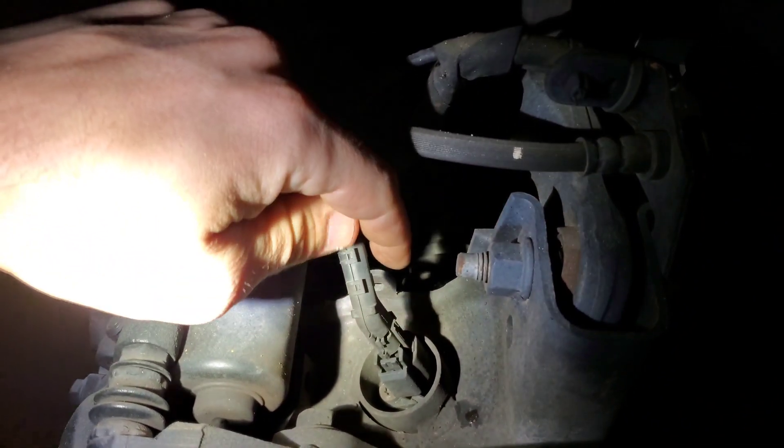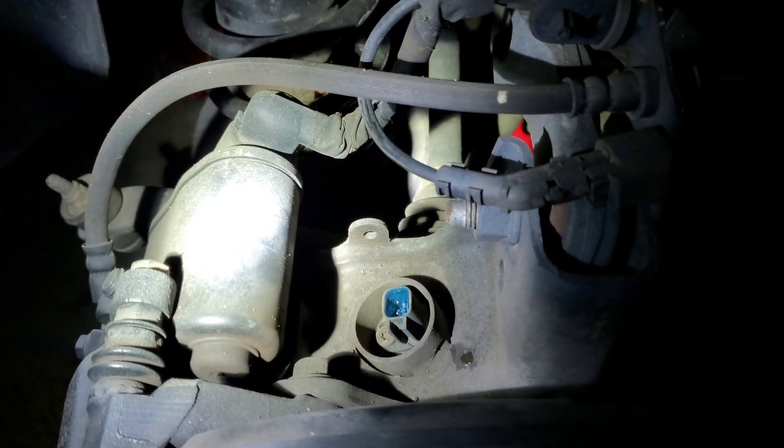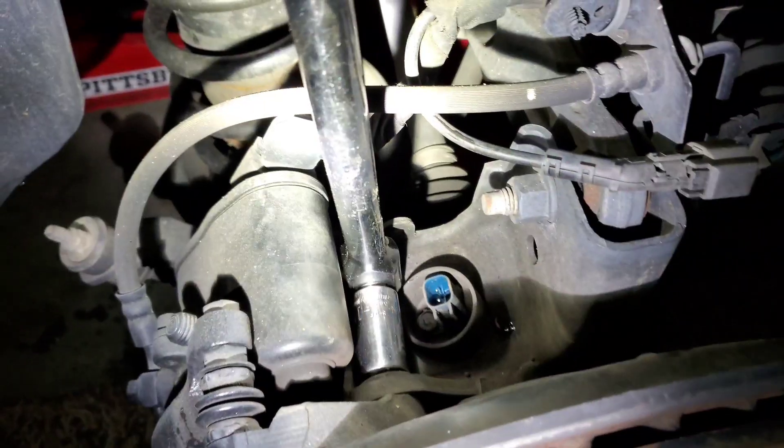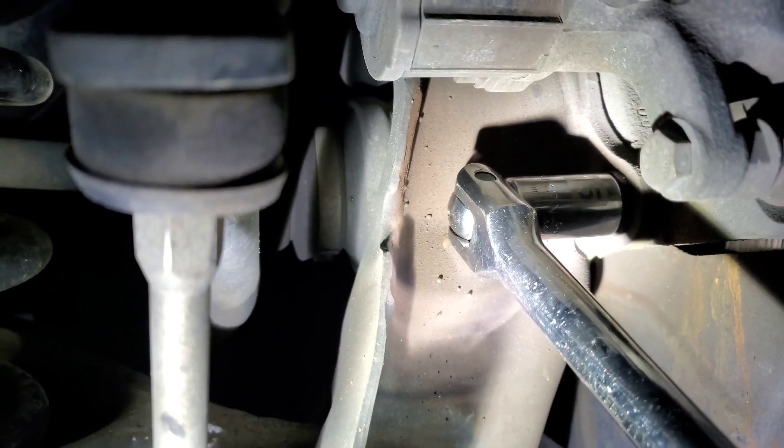To get to the top caliper bolt, you're going to want to remove the plug for the sensor to give easier access so you don't mess up any wiring. Go ahead and loosen that top bolt, then the bottom bolt — go ahead and loosen that one too.